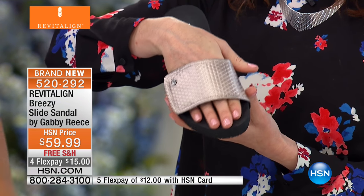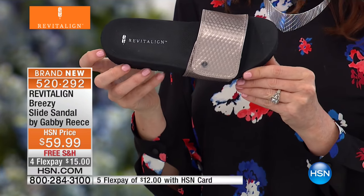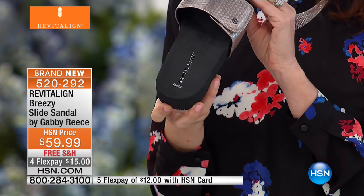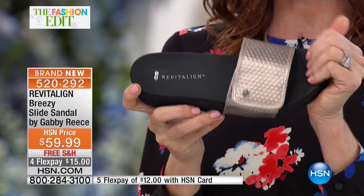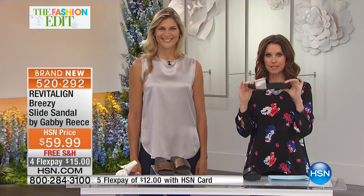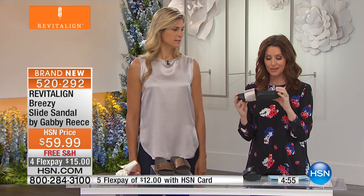Literally could not be easier to slide into these. You're going to wear these around your house — these are going to be your new favorite must-wear. You're not going to be sliding your shoes off when you come home at night. If you have hardwood floors or tile floors, this becomes that perfect alignment even as you're walking around your house. A must-get, and we're not the only people in love with their Revitaline.